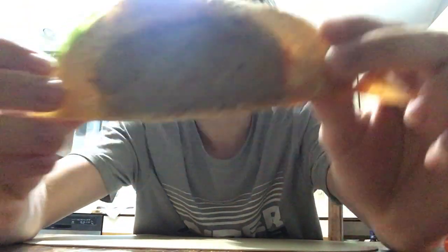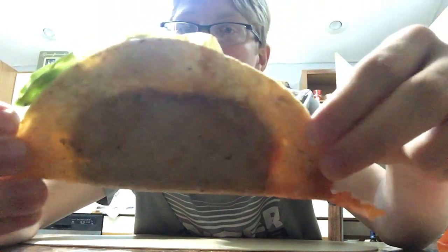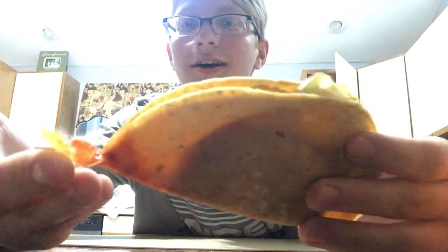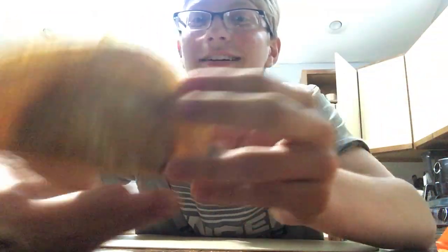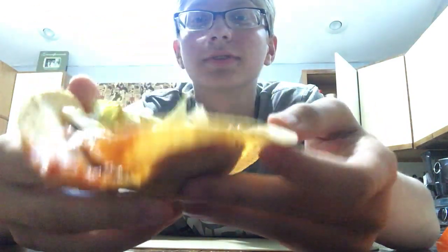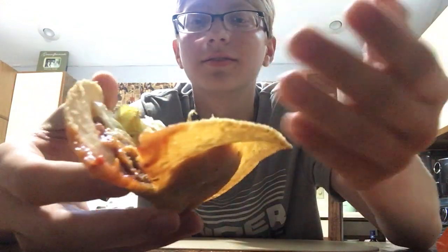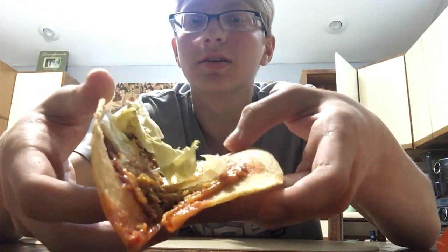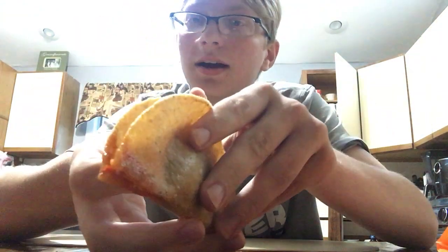Here it is. You got a little sauce here, a little of the wrapper, and obviously the lettuce. Now we're going to open this up. We got the sauce right here — a nice abundance of it. You got the lettuce, and you got the cheese and the meat. Without further ado, I'm going to dig right into this thing, starting on the sauce side.